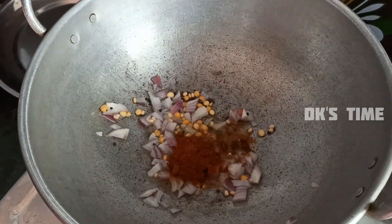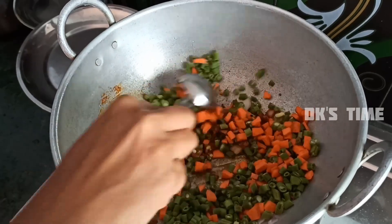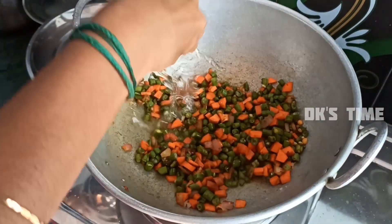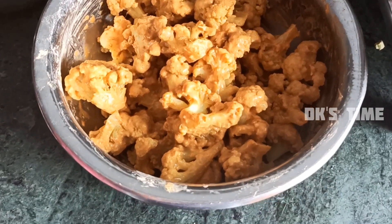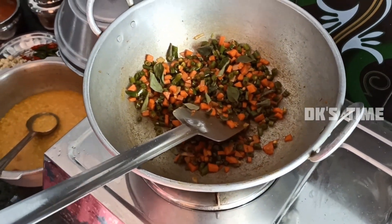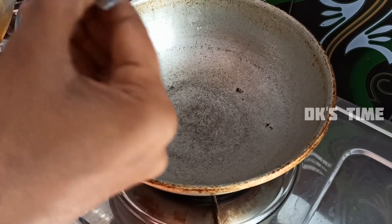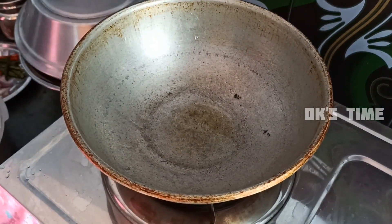Then add the carrot. We will add the carrot beans and marinate the carrot beans. We will add the carrot and the arches.